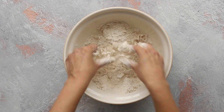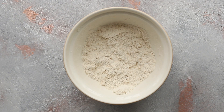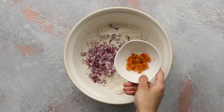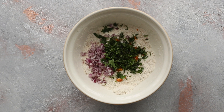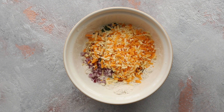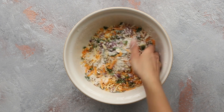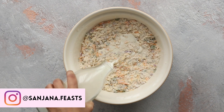Next, add some very finely chopped red onion, finely chopped chilies — you could use chili flakes here too — some fresh coriander, and grated cheese. I have a blend of mature cheddar and red Leicester. Give this a quick mix, then pour in some cold full-fat milk.